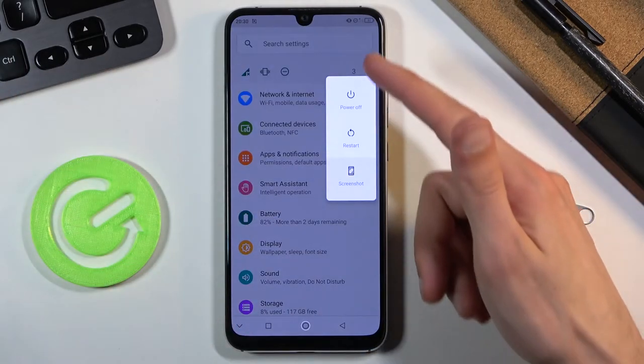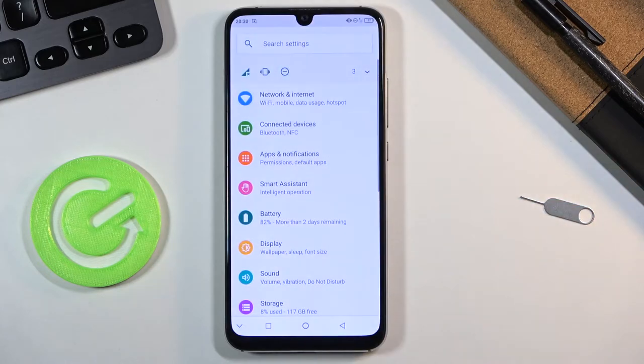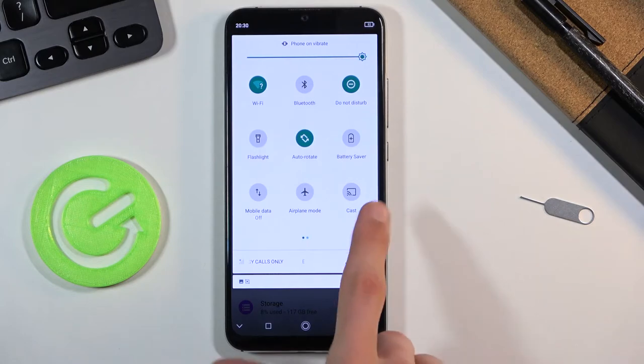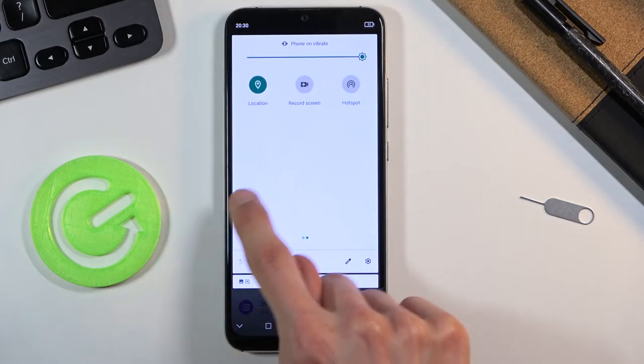There's also another method: while holding the power key, you get the boot options menu, and in there you also have a screenshot option. Same premise here. And it looks like there is no quick toggle for screenshots in the settings.